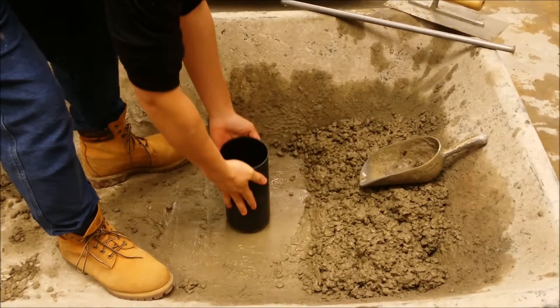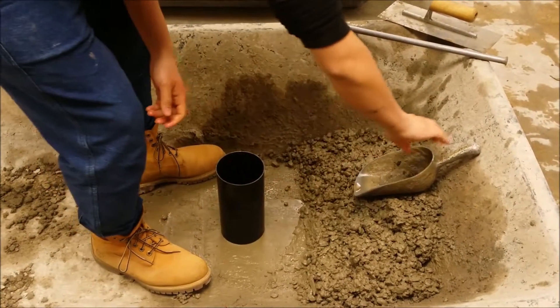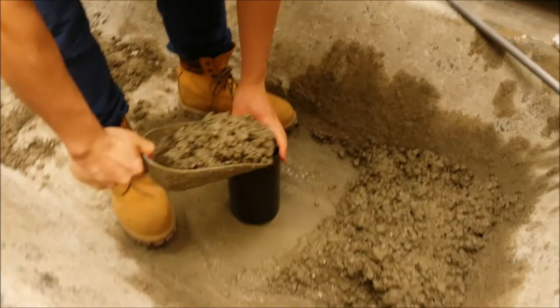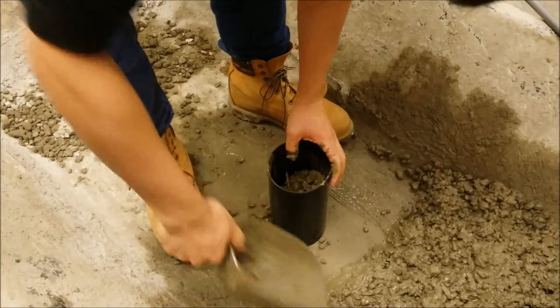For this mold size, we will need to fill the mold in two equal layers by volume. The first layer will need to be 4 inches deep for this 8 inch high mold. Pour your sample concrete along the perimeter of the mold to ensure even distribution.